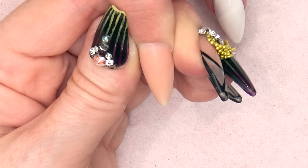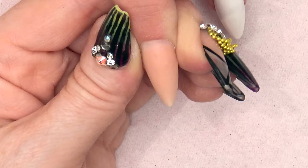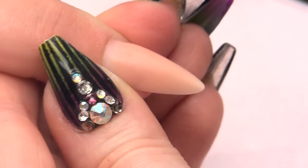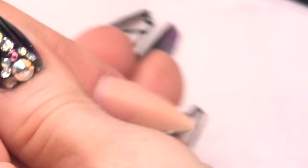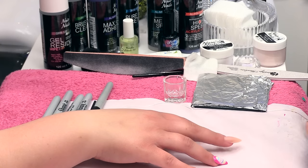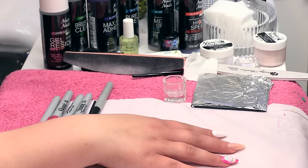For this design I have already applied an acrylic nail extension in the colour Warm Natural Beige from the acrylic range. It's a nice almond shape — it's a nice base for what we are going to do. We are going to do something quite delicate.